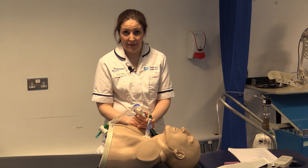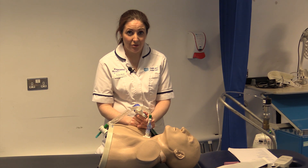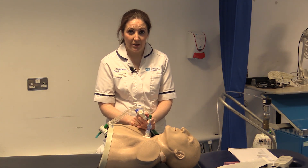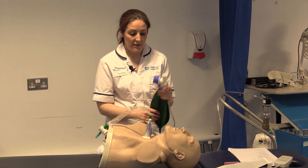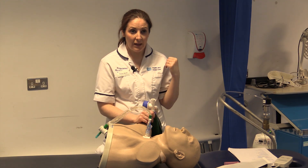We use it in intensive care in Craigavon hospital with the nursing staff, but I want to show you how to do manual hyperinflation yourselves. What you need is an Ambu bag and an oxygen supply, which is always at the wall.